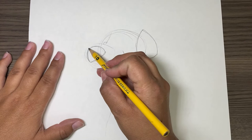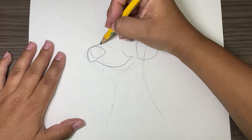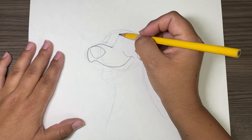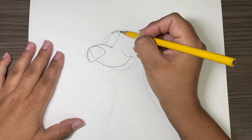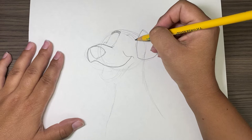Now on the top of his nose it's going to go just barely over, and then we're going to connect to right here. From there we're going to curve up. And we have his eyebrow — even though dogs don't have eyebrows, Pongo does. And now his other one.